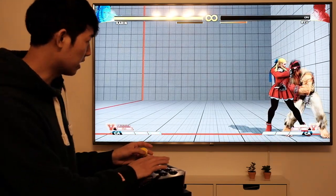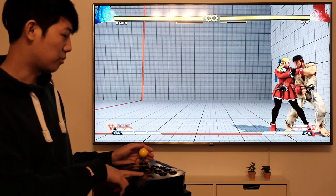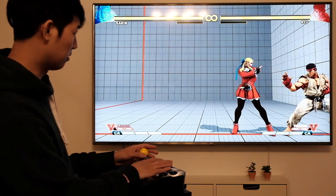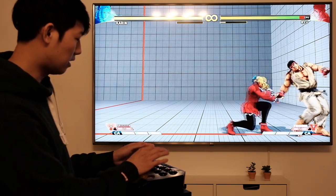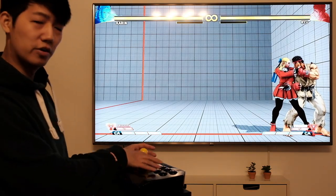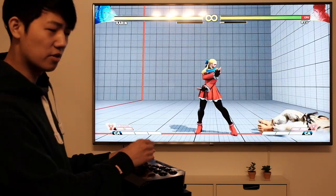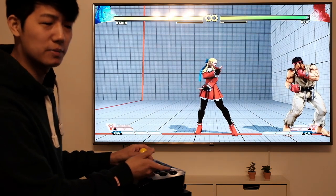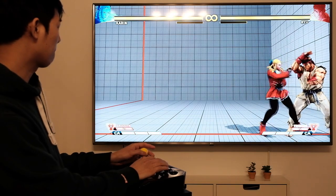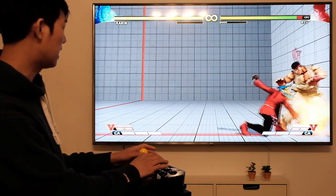For a $60 stick, it's not bad. The buttons don't feel the same as Sanwa, Hayabusa, or Seimitsu, but for $60 it's good. One thing I noticed is that you have to put more effort into every motion, whereas on more expensive sticks you can do motions with less effort and they still come out. But aside from that, this stick is not bad for $60.